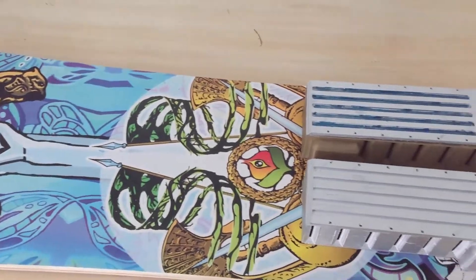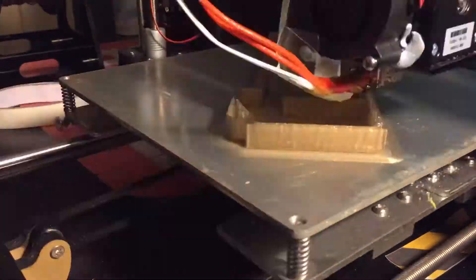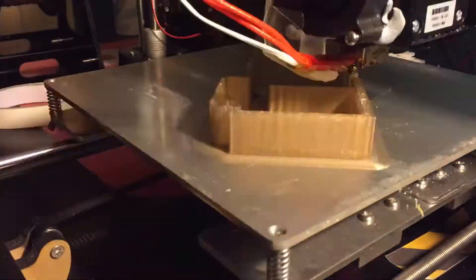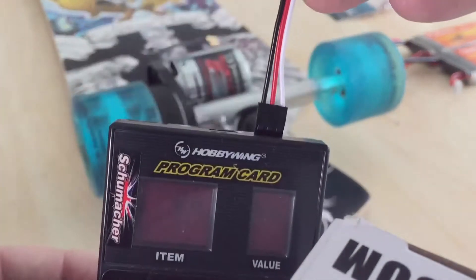I have done updated versions on this and I will be throwing out the video very shortly after this one because there are some modifications I have made. There are 3D printed boxes I have printed for the batteries. Also, if you do get any kind of ESC, it's always wise to get a programming card.